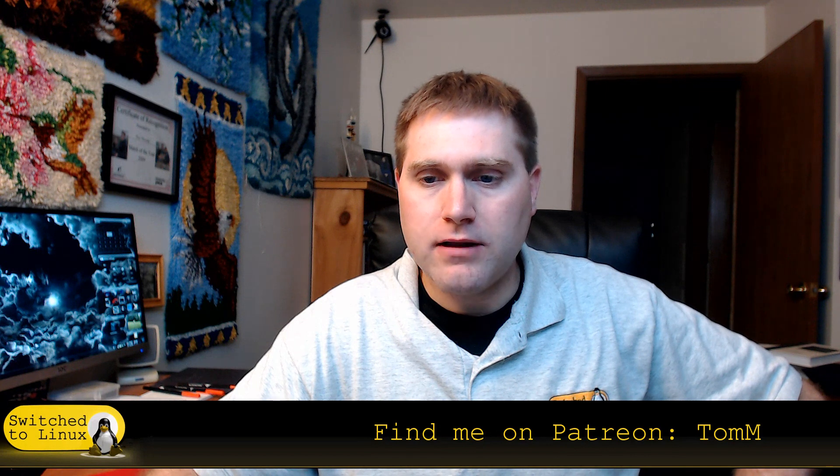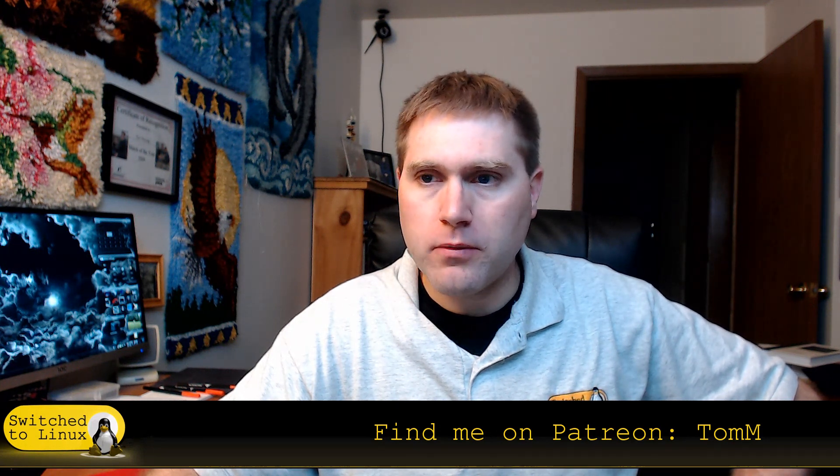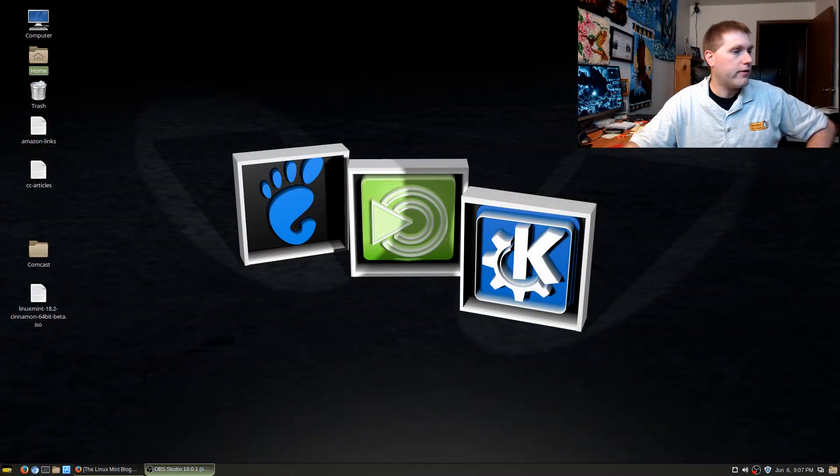We're going to jump into the virtual machine, install it, and while it's installing we're going to look at the release notes. If you like my videos and would like to help support me on this channel, you can support me on Patreon — there are also Amazon links below. Let me minimize that and transition over here, since I did not build a distro screen for this.